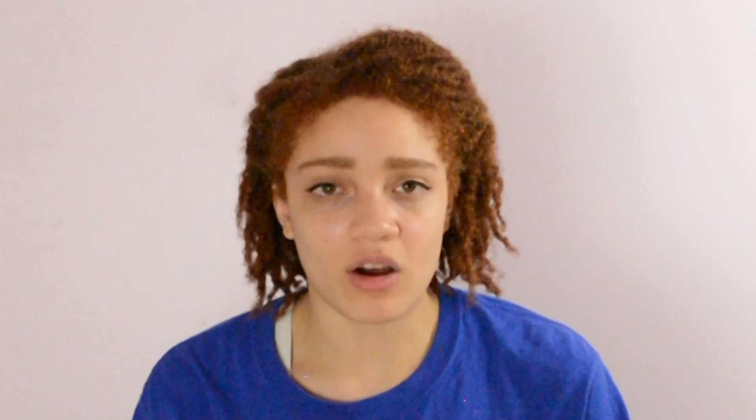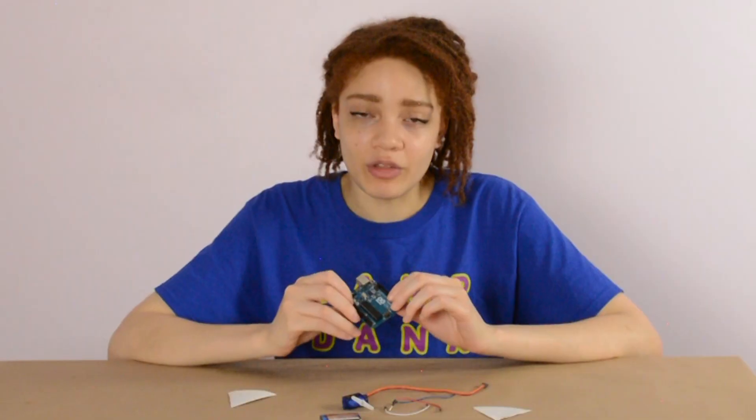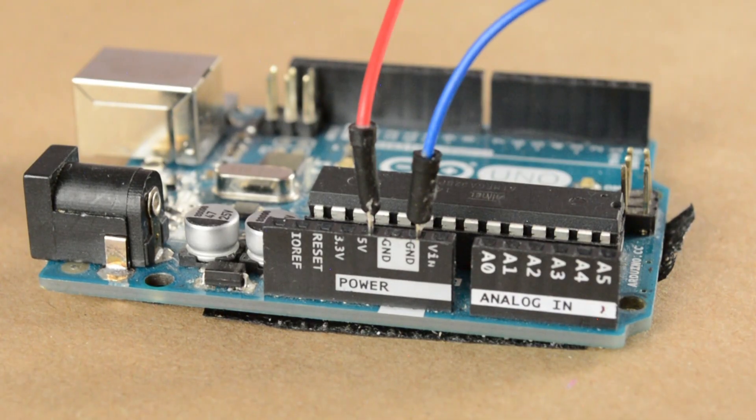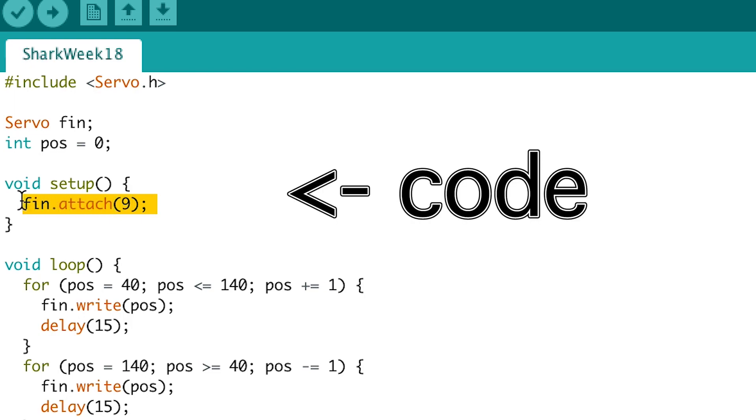And luckily, there's a song to help you remember this: power, signal, ground. It haunts me. For the power, we're going to connect it to the Arduino's 5-volt pin. And for the ground, we're going to use this pin here. The signal is essentially the pin that sends the motor directions. As you can see, we also have it set to pin 9 in the code. This is the code.